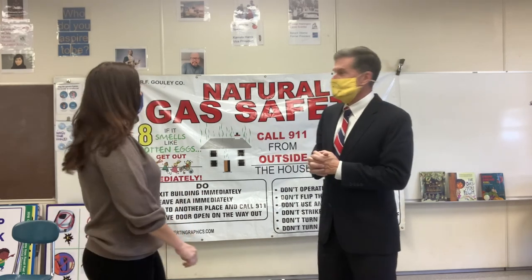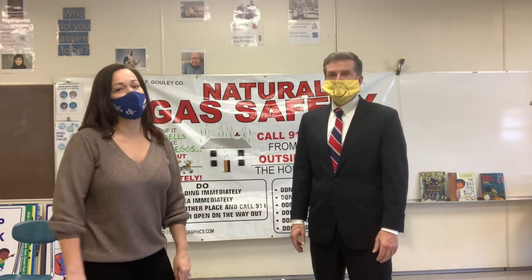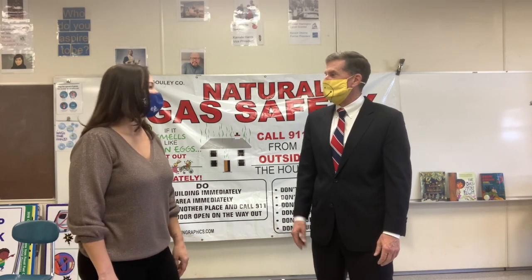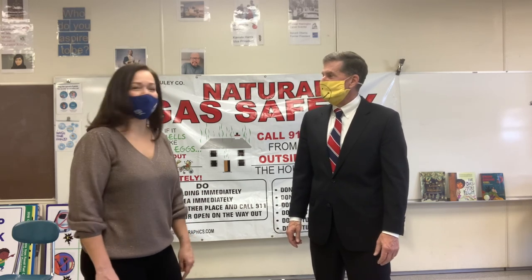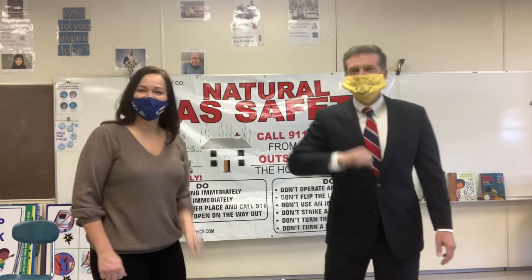Ms. Hernandez, would you like to add anything? Just want the students to know — make sure you're listening and paying attention to the video. This is important information and it will keep you and your family safe. Maybe we'll do a Mr. Ouch coloring contest — I'll leave some copies. We'll come back and do some prizes. Thank you for your time, and we'll see you in the spring. Have a great day.